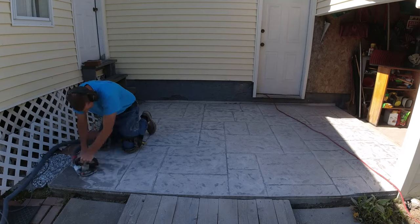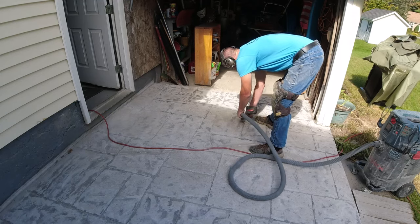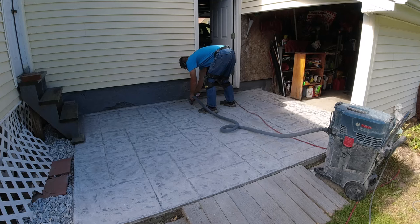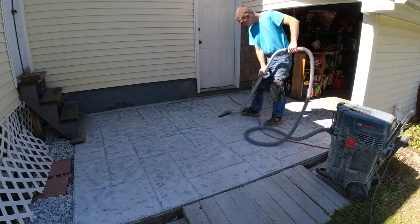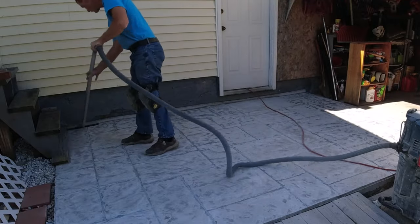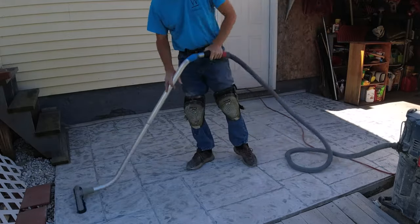It took me about an hour to grind the whole thing to where I wanted it — I'd say about 99% there, with a few tiny spots here and there I didn't get, but I'm not too worried about those. I'm getting down in the joints now, just making sure there's nothing loose or dirt in the joints, cleaning them all out with a little diamond blade. You want to make sure everything's good and clean — whenever you do any type of repairing or overlay, you want a really good surface for the overlay material to bond to.